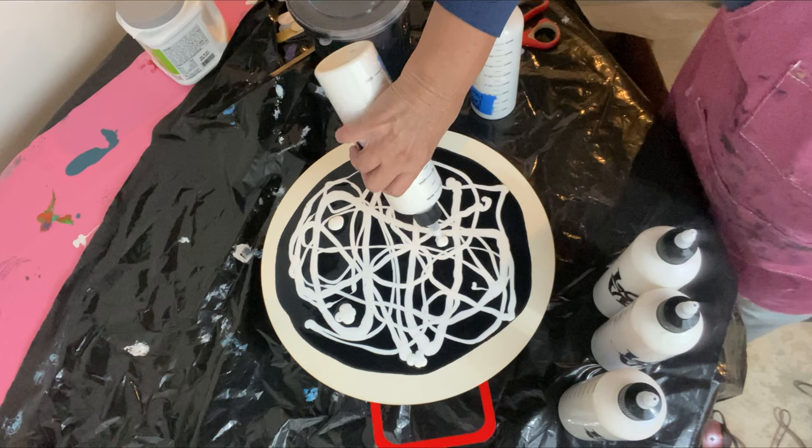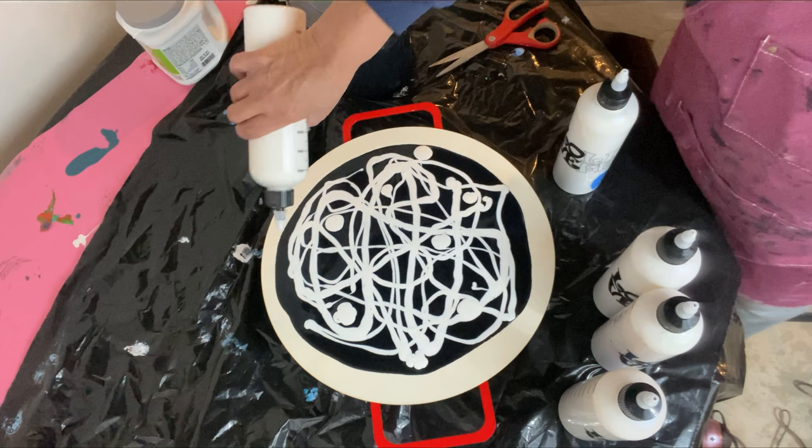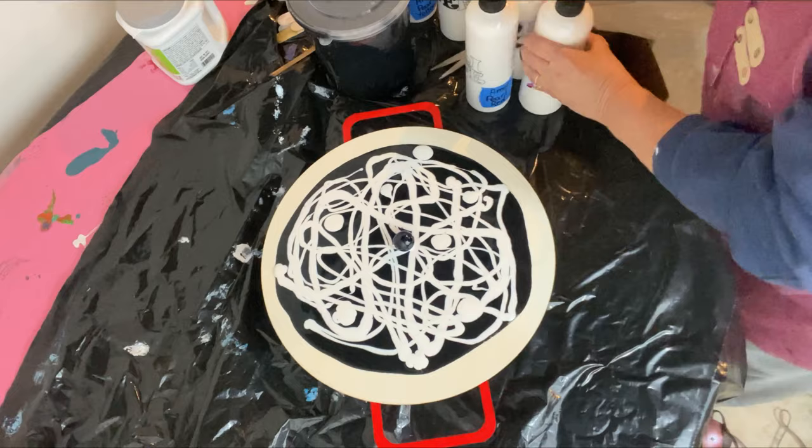I'm here and it looks like I'm making a pizza. And this is my last color to put down. Now it's time for the marble. Place it in the middle, move everything out of the way, and we will tilt.